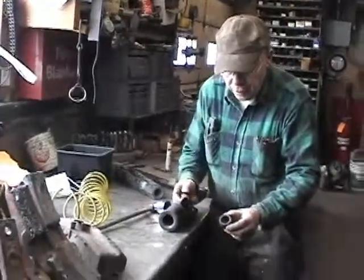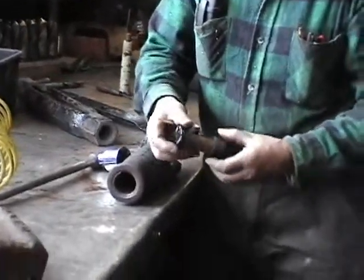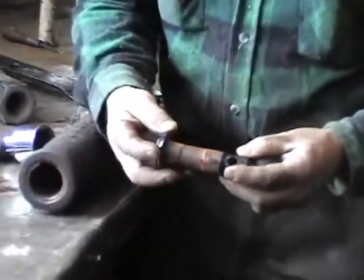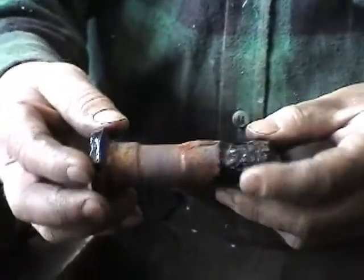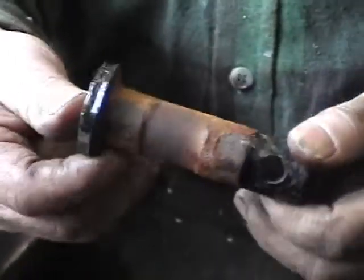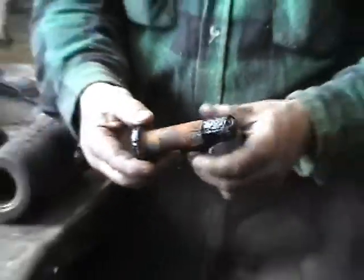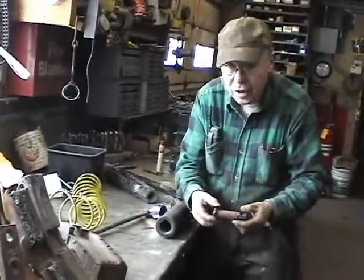There's a hardened bushing right here which a pin like this would go through. Sometimes the pins are hard, and sometimes they're not. You can see that this one has worn pretty badly. We've been having a discussion as to whether to build that up or make a new one. My machinist has told me this isn't worth saving, but I think it is. So we'll see how we come out.